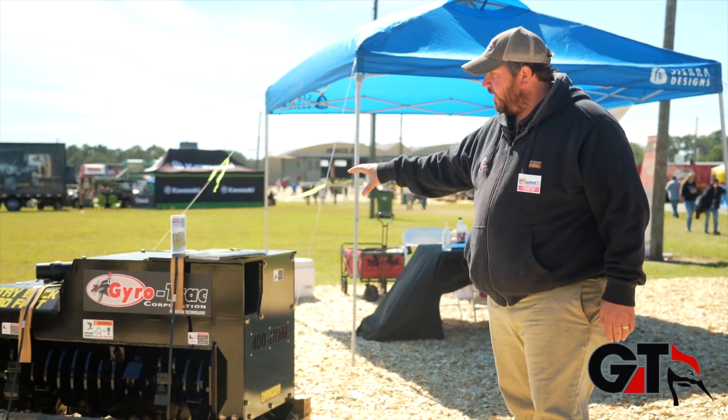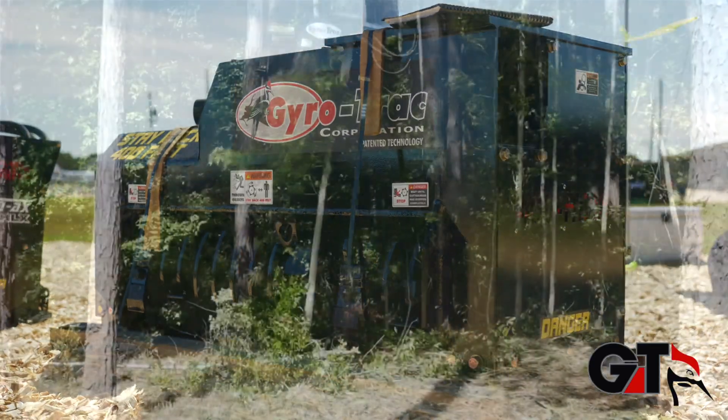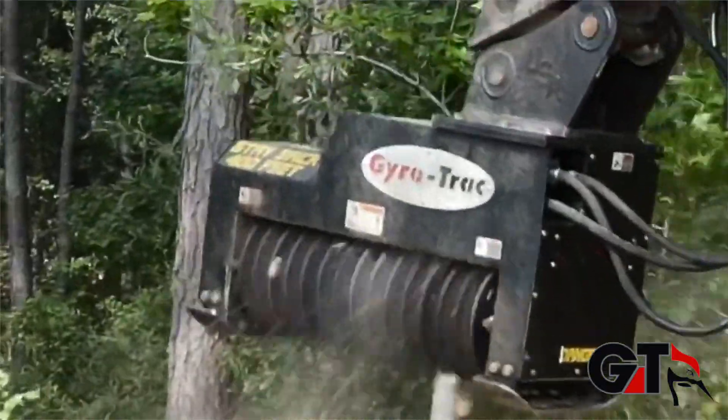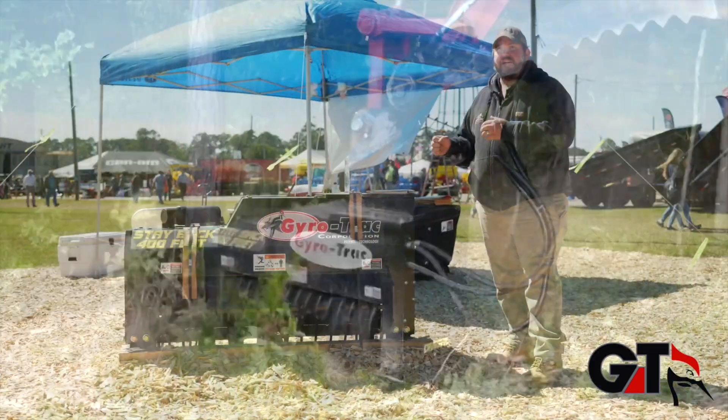Next over here, we've got our 400 HTM. This specific head was designed for machines anywhere from 30,000 pounds and above, excavator mount strictly. It can handle anything from 35 gallons a minute all the way up to 60 gallons a minute.